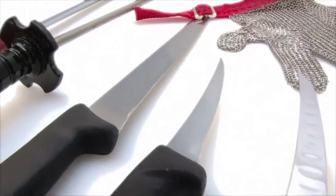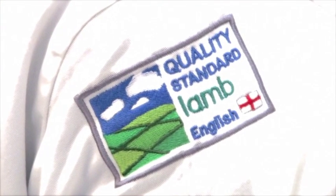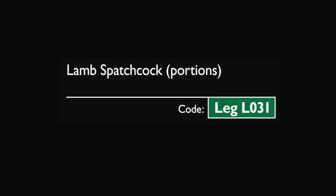This butchery demonstration video has been developed by AHDB Beef and Lamb as part of their meat education program — an accessible and free-to-use educational resource. Full details of the program can be viewed at the end of the video.